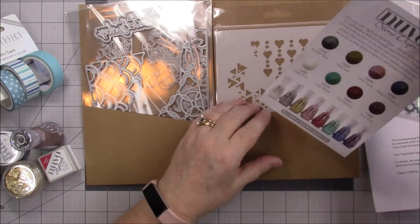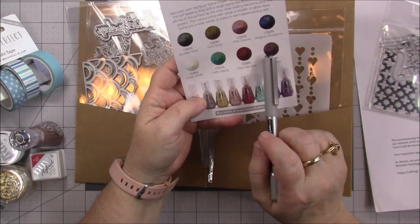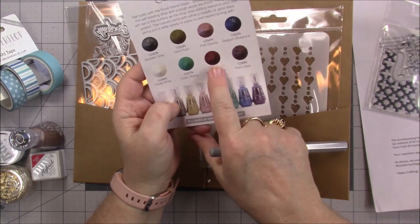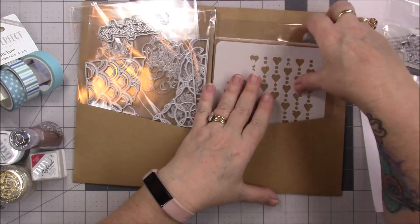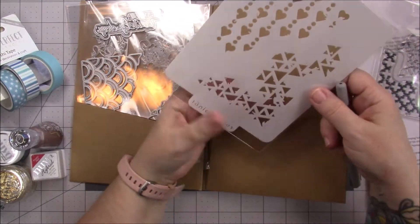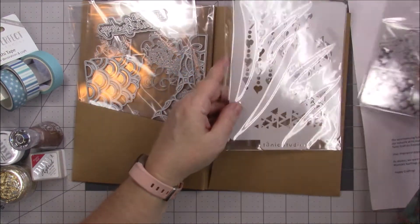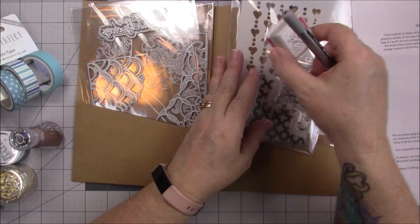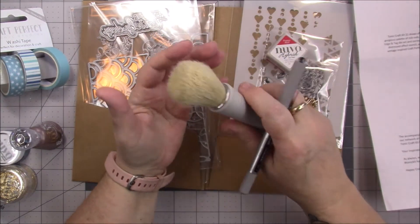They give you more information about the stone drops and what colors — look at that: Fiery Red! And we get a stencil — that is so cool. We're gonna play with the stencil, the stamp, and the inks.